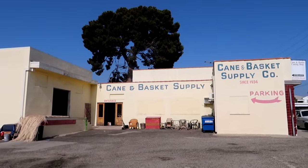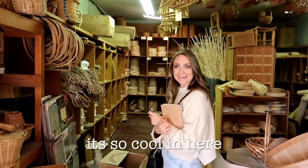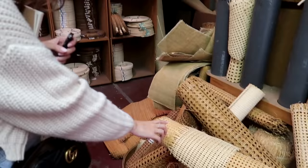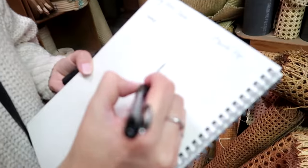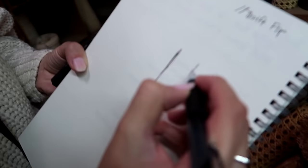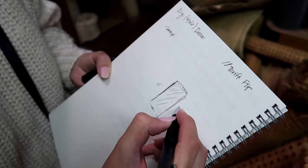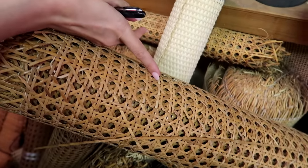I was looking online and I found this cane and basket supply place that had hand-woven cane — all of this is hand-done, hand-woven. My idea is to make two sizes of candle holders: one would be about 12 inches maybe, and then I want to do like an 8-inch one, more like this lighter color than the darker color.